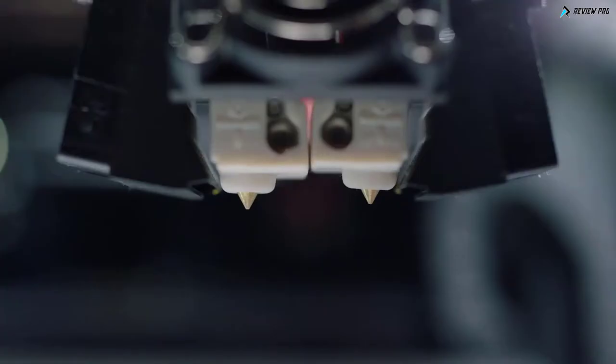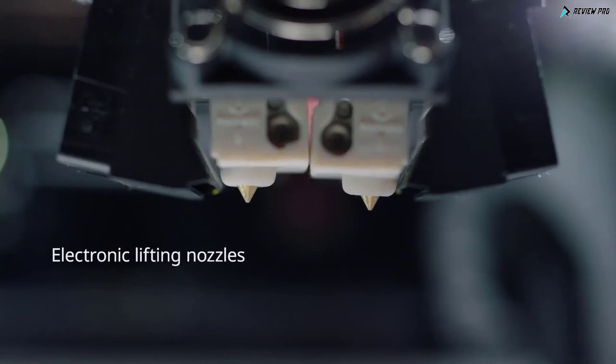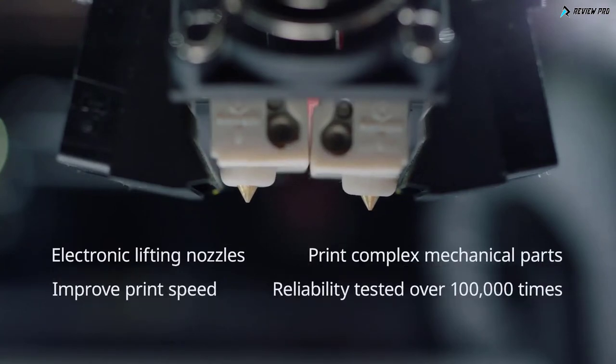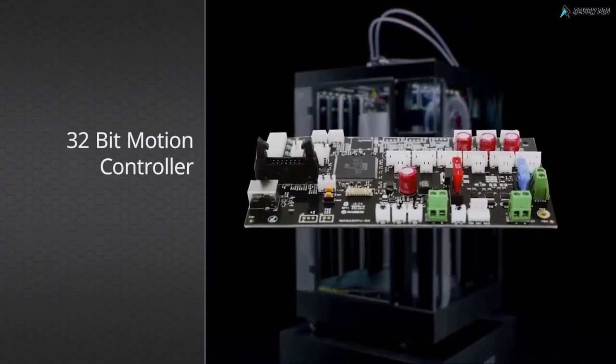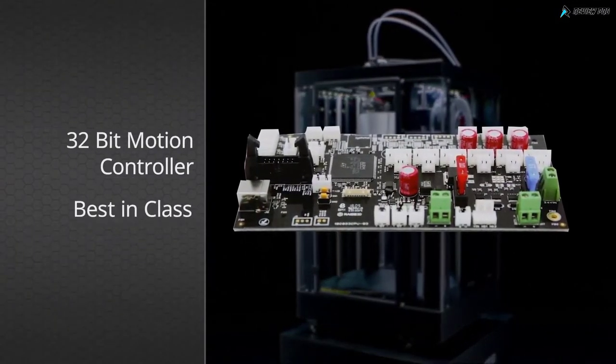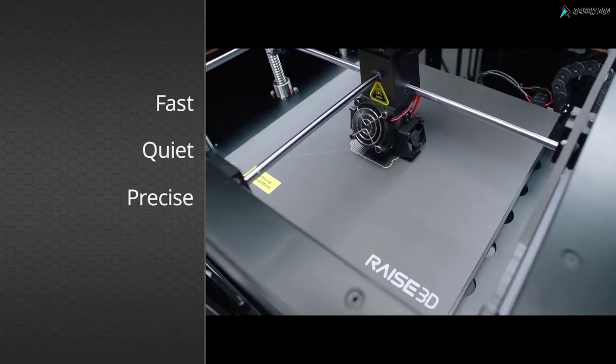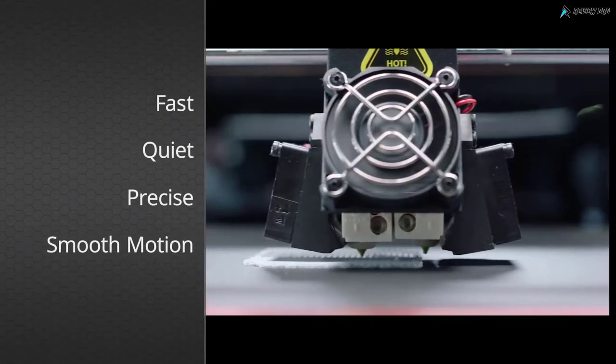The RAISE 3D Pro 2 features state-of-the-art retracting nozzles that print complex mechanical parts and improve print speed. The 32-bit motion controller has best-in-class reliability, superior thermal performance, precise voltage control, and silky smooth movement.